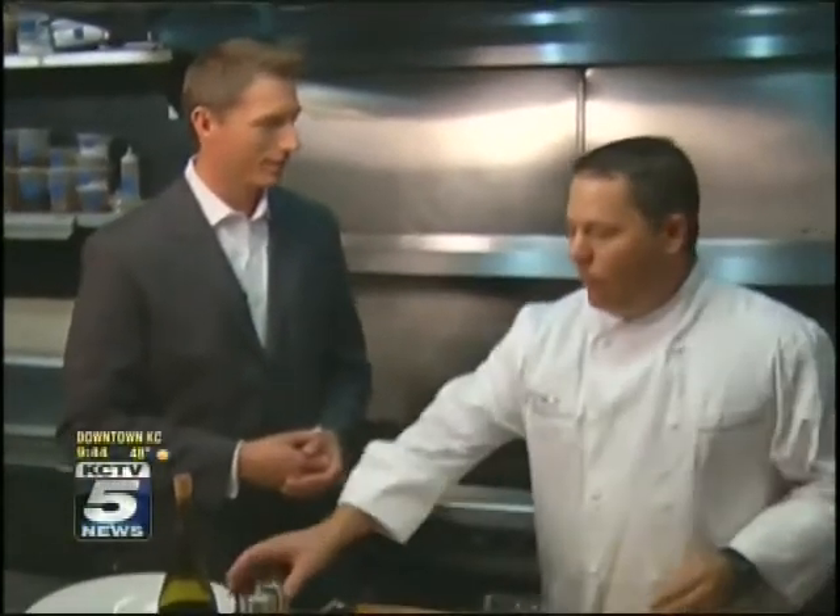We're making some short ribs today. We're going to do a little braised short ribs with some Anson Mills grits. It's a really simple dish, it's perfect for January, cold weather, nice with a nice bottle of red wine. It's very Midwestern and fairly Southern too.